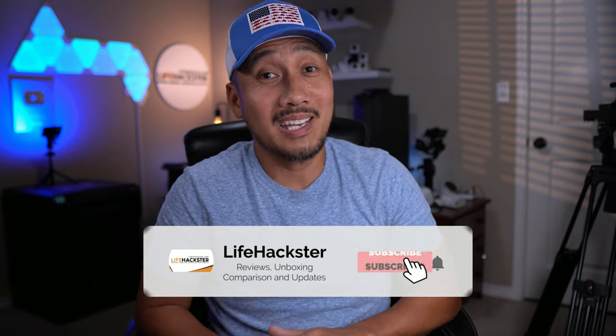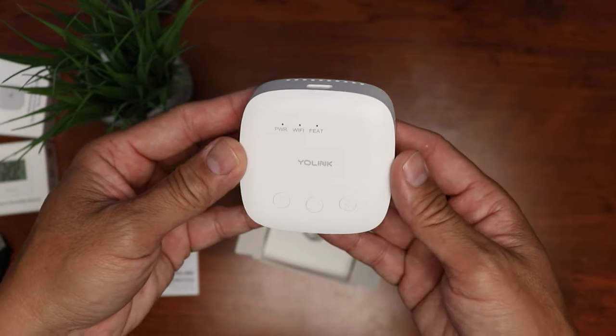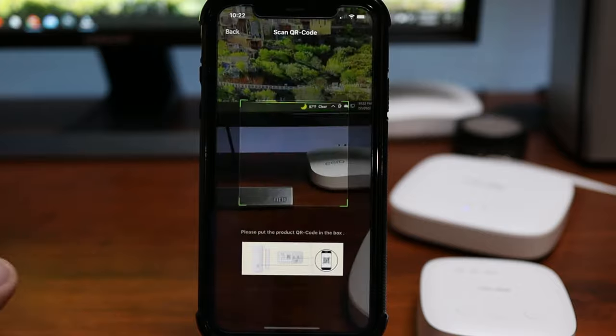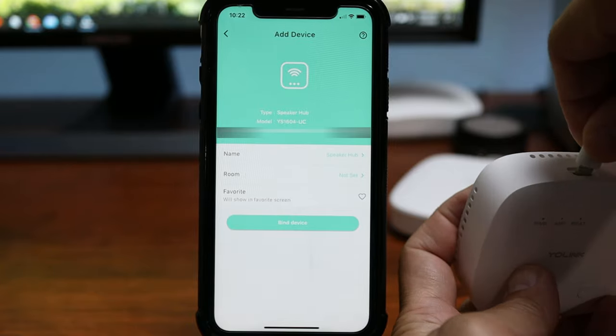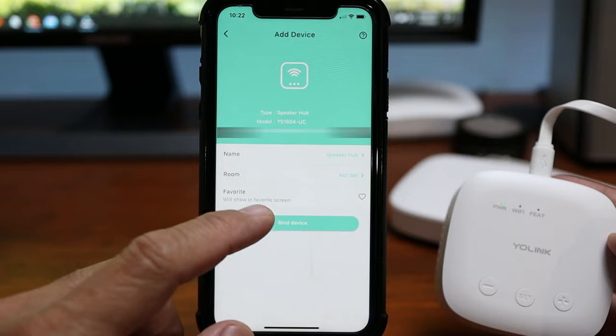Before we set this up, if you find this video helpful don't forget to give it a thumbs up and subscribe to my channel if you haven't done it yet. The minimum equipment needed will be the YoLink hub and the sensor. To set up the hub in the YoLink app, click the scan icon on the top right corner and scan the QR code on the bottom of the hub.